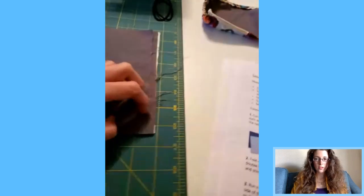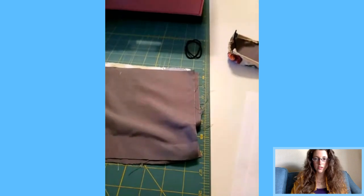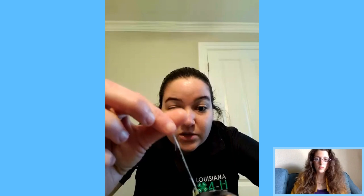We're going to fold the long end — think hamburger fold — and fold those edges over. It says a quarter inch, but that's why we made it a little bigger. The seam allowance is what you're folding over so the fraying edges are all tucked inside. That way the fabric won't pull and undo itself.